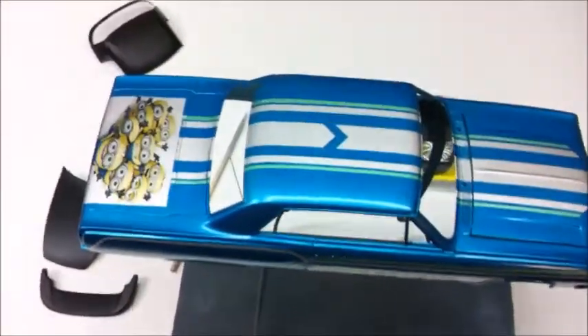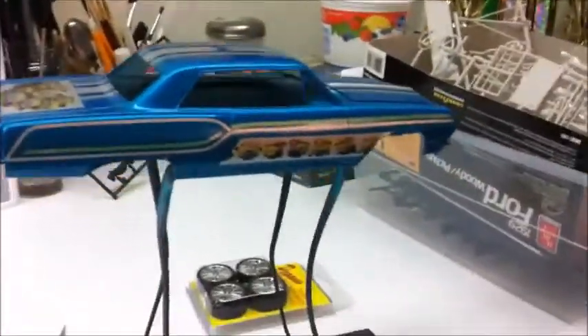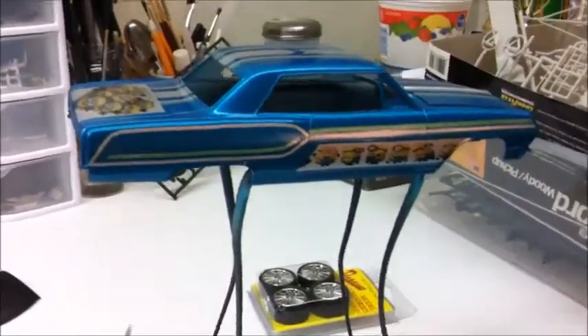No motor — it's just going to be curbside. I have an idea for the interior; we'll see how that goes. But this is just a fun something to pass the time in between stuff, just have fun with. That's all that's going on at the moment.